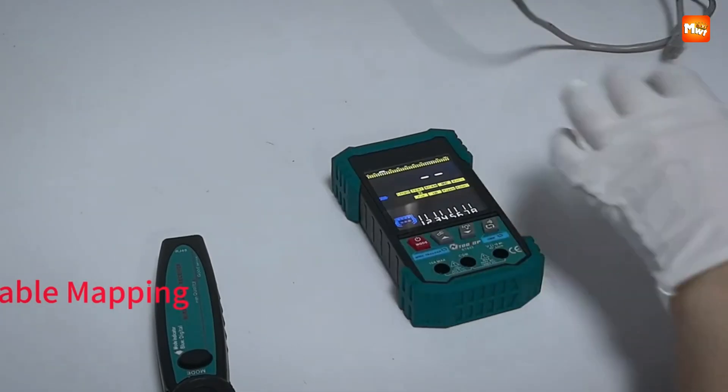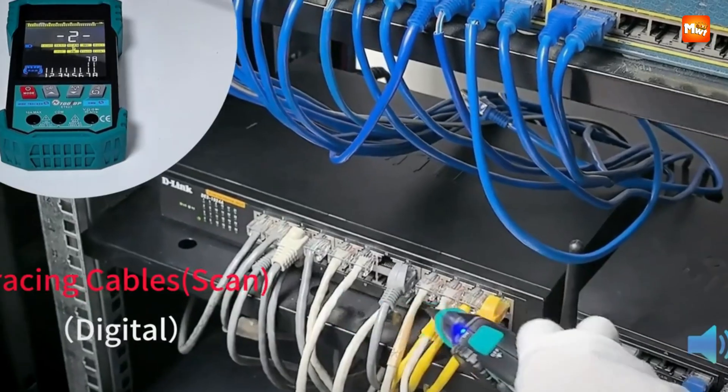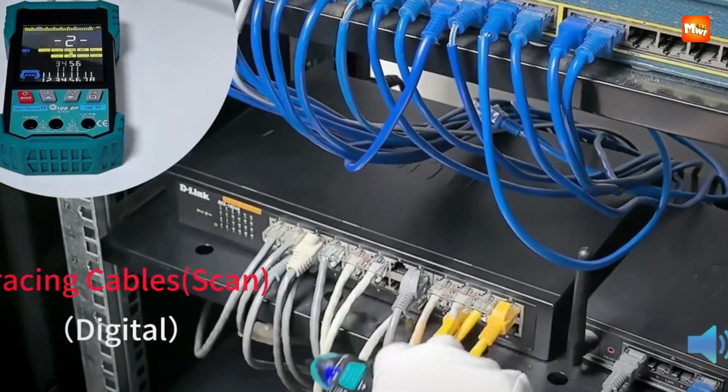Pros: wide range, high accuracy, color display, PoE support. Cons: higher price, complex features.